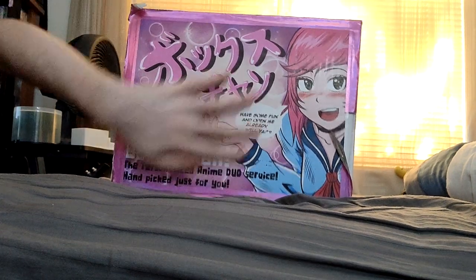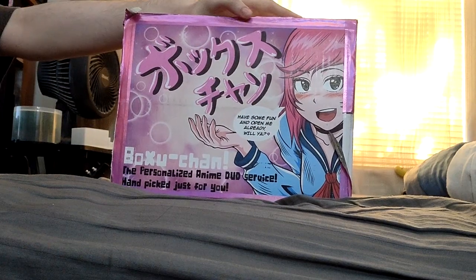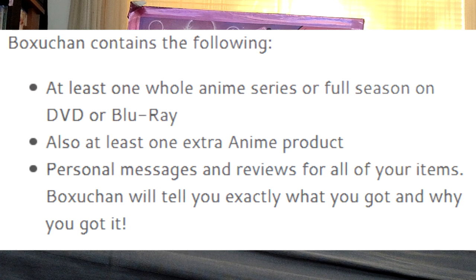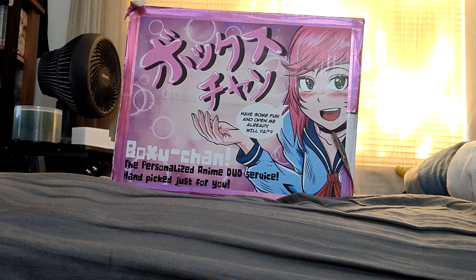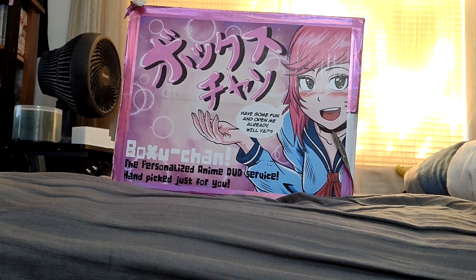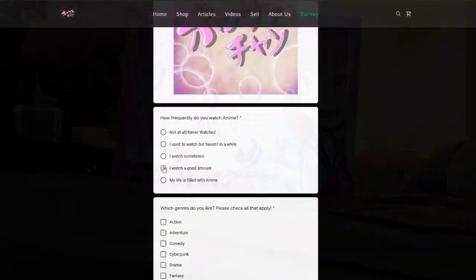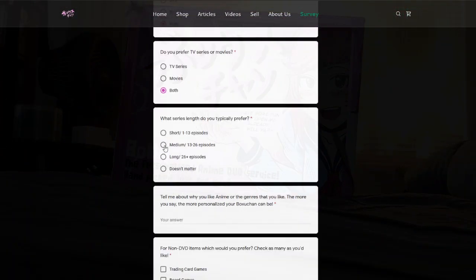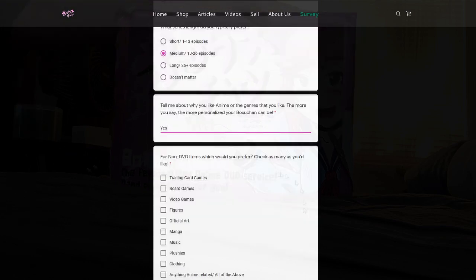In each box of this main version, you get one main series and then two extra items — either an OVA, maybe like the first four episodes of a series, or manga. There's a bunch of stuff you can say you want. You just fill out some information about what stuff you like, how long you like your series to be, stuff like that, and you get this.